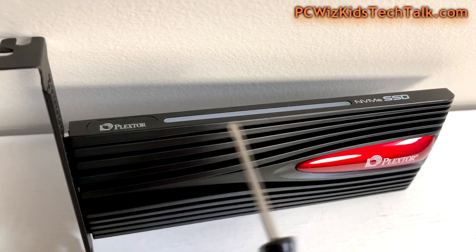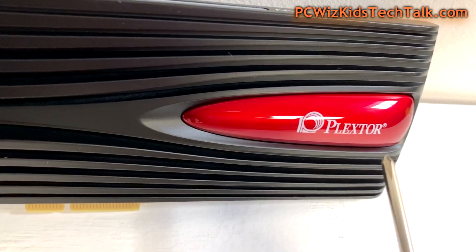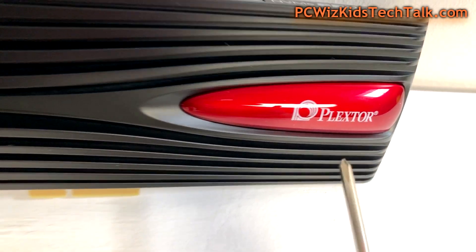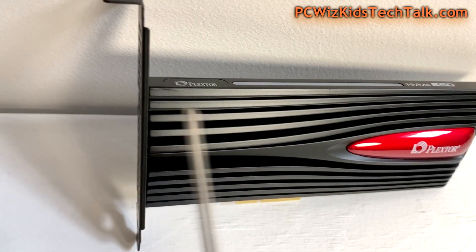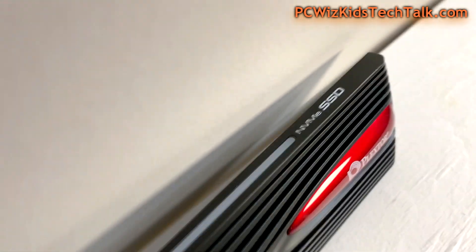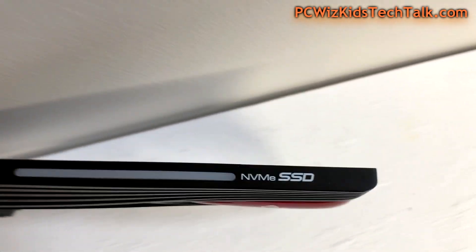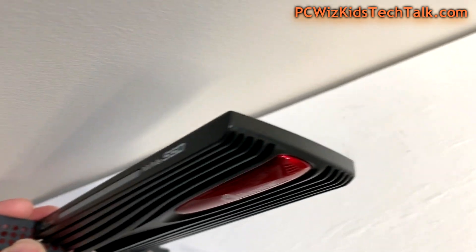I do like the design of that heatsink with those lines going through so the air is flowing through and cooling it off. At the top you've got a light bar — not the red portion there that doesn't light up, but the top part, that's the light bar. It's slim, you can see how thin it is from the top. I'm going to install this now so you can see it up and running with all its glory and the lights turning on.